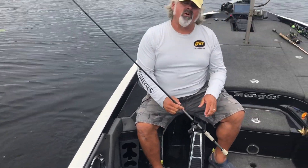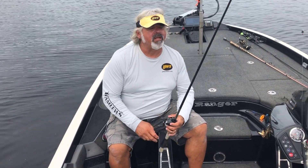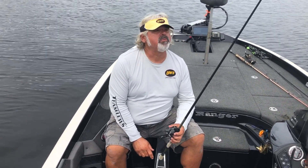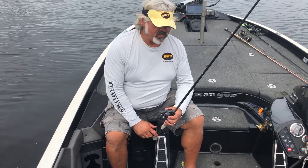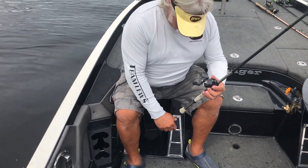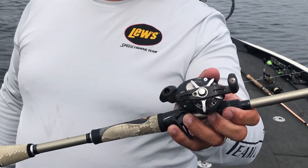What I wanted to talk to you about was this Losi rod and reel combination that I've got right here in my hands. This rod and reel has probably caught more fish than you can put in a semi-tractor trailer — literally. And the reason I say that is I've had this combo for a long time. This is the good old-fashioned Losi TP-1H. It's not made anymore.